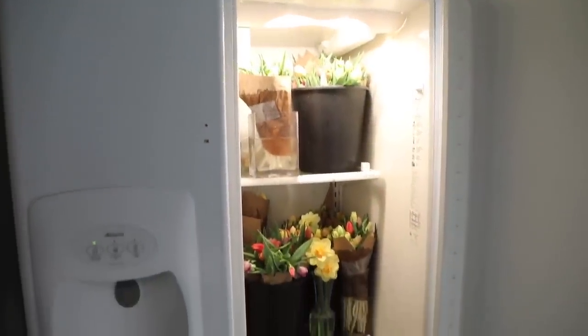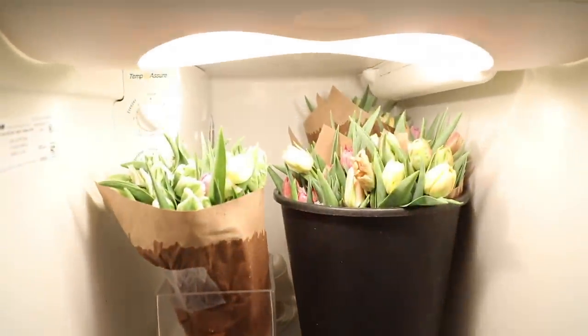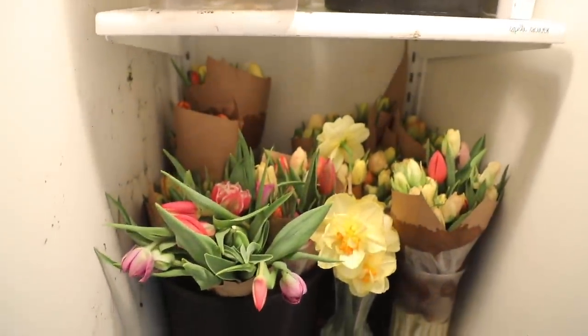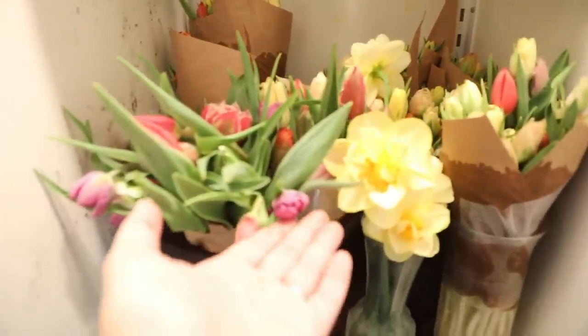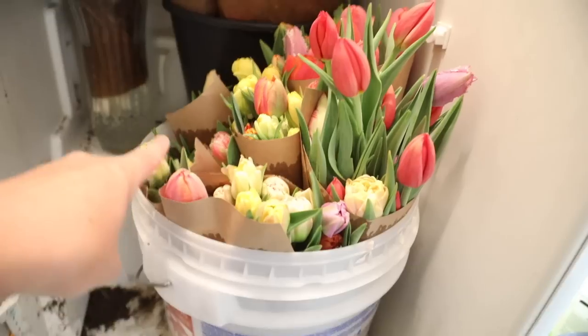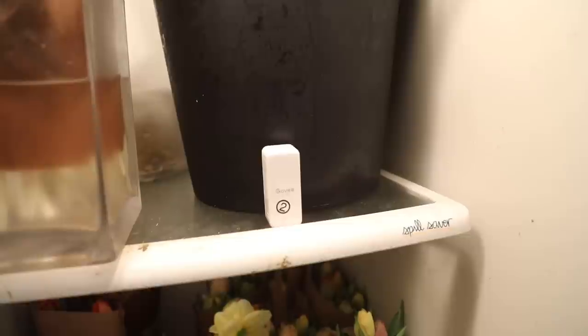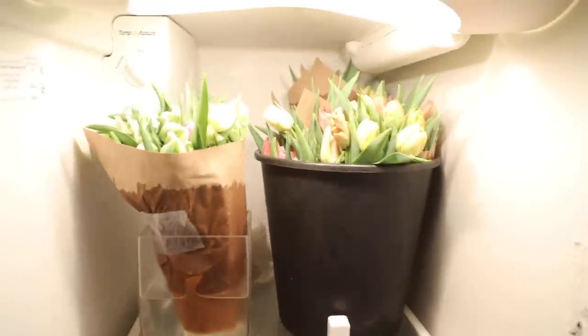Before I forget to show you guys — here is a look at the fridge where most of my tulips are. I like to keep this at about 36 to 38 degrees. You can see I have them all wrapped in paper, stored upright in buckets. Here's the second shelf — some I was able to put in vases to save space, and these are the black buckets from Johnny's. The shorter ones I'll probably use in arrangements, and the taller ones will be perfect for my wrapped bouquets. This little thing is a Govee — a wireless transmitter that keeps track of the temperature and humidity so I can check it on my phone and set alerts if my fridge gets down to a certain temperature.